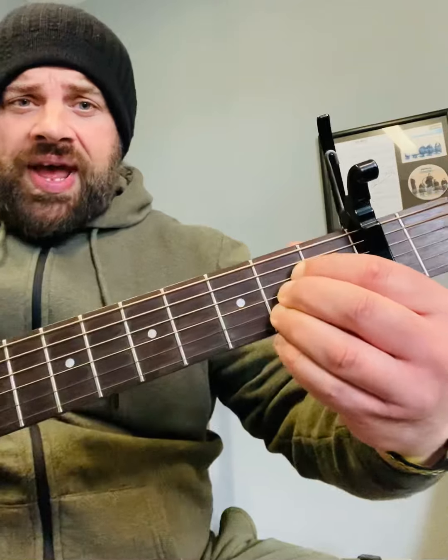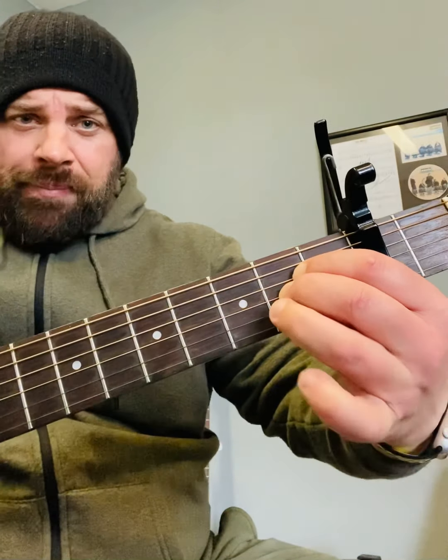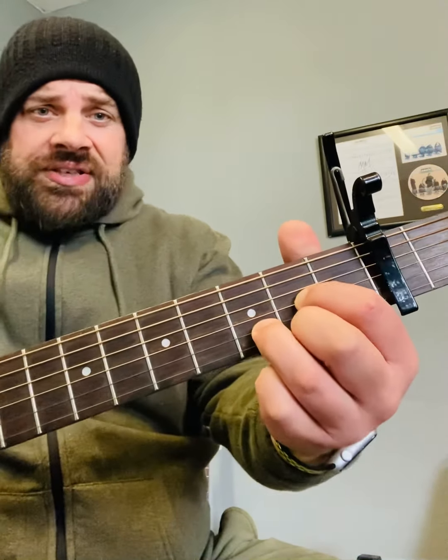Through the verse, I think it's nice to do an A to an A sus2, then back to an A again. And then we're going to do a D to a D sus2, back to the D again. So what we get, we can hear the melody.